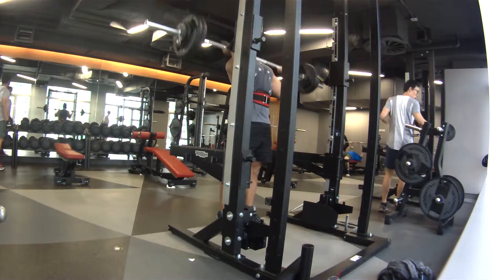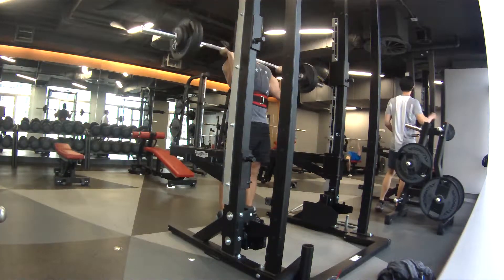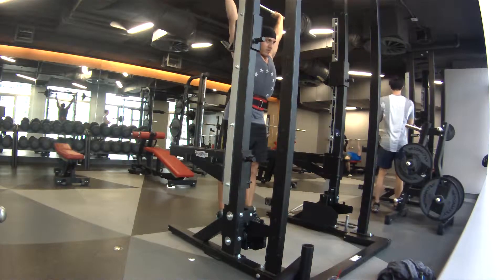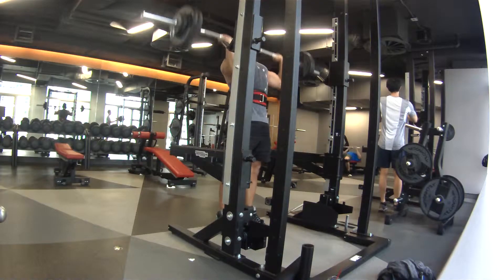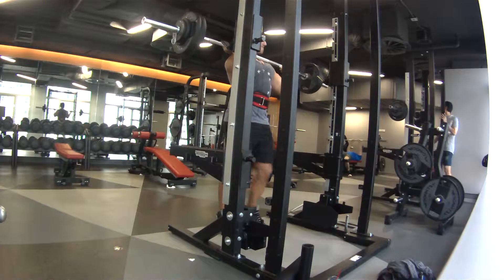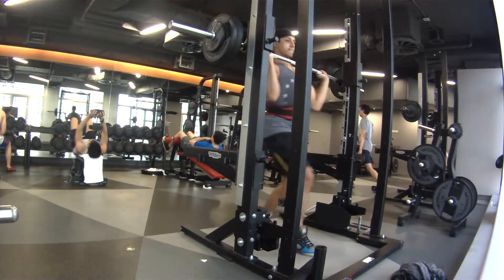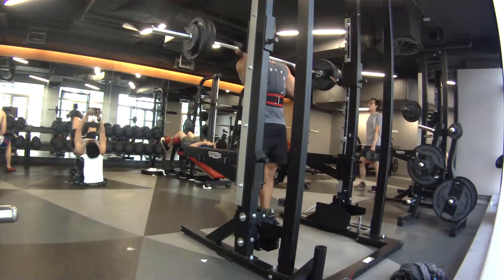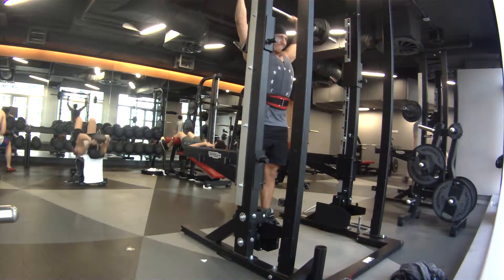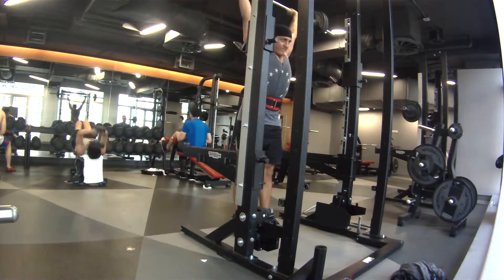For the second set I'm trying the same weight again, 67.5. Still feeling good, obviously a little bit fatigued from the first set. I think I got four reps. I didn't want to push it too much, leave a little bit left. After that I drop down to 65 kilos and still feeling good. My shoulder's not bugging me at all, which is really good because it's been bugging me for a while. I think I managed five with 65.